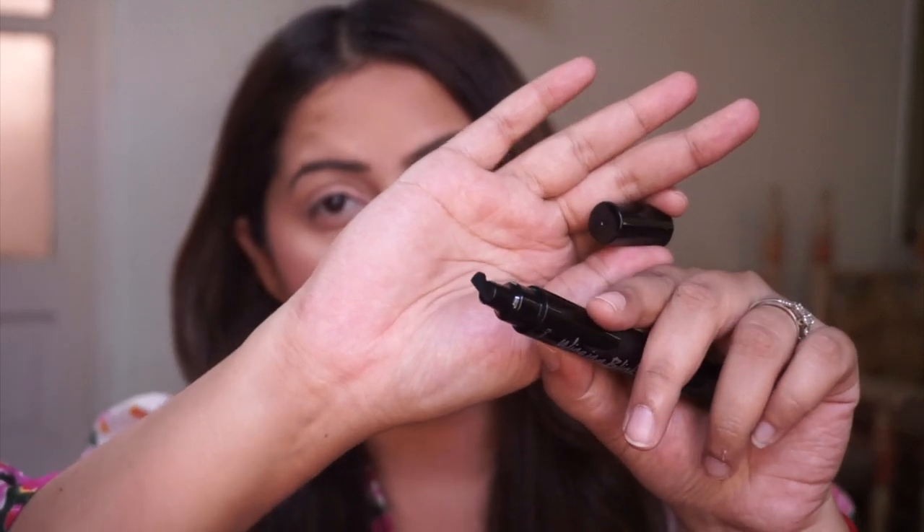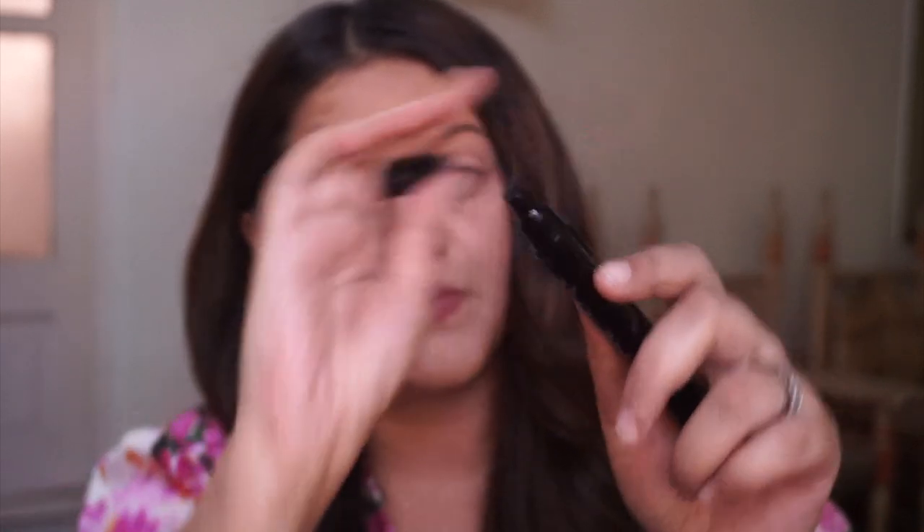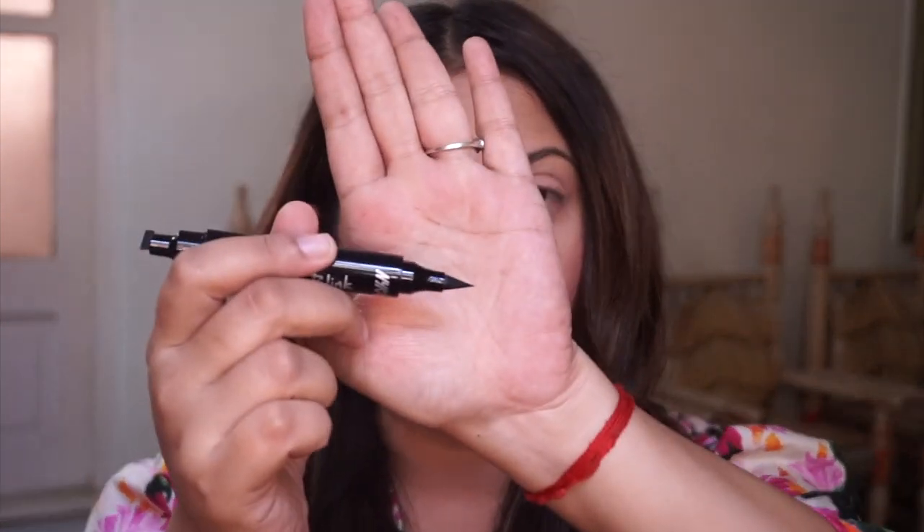On this side you have a stamp — a wing liner stamp. You can see the shape of it, so basically you just stamp it at the corner of your eye; that gives you the outline for a wing liner. And then on this end of the pen you can outline your wing liner. Let's see if it's really a savior or not.